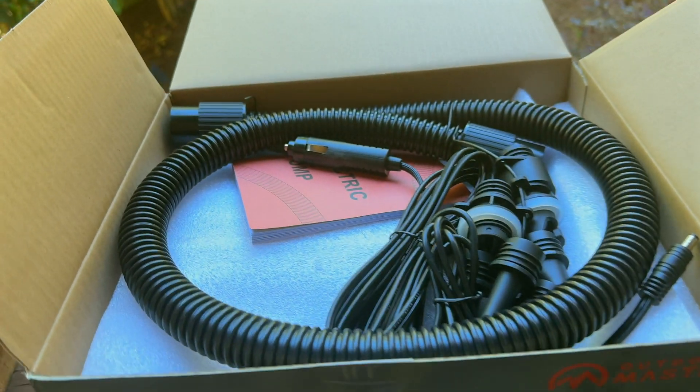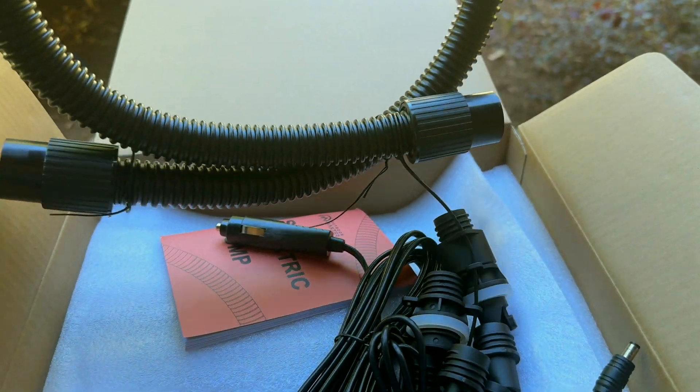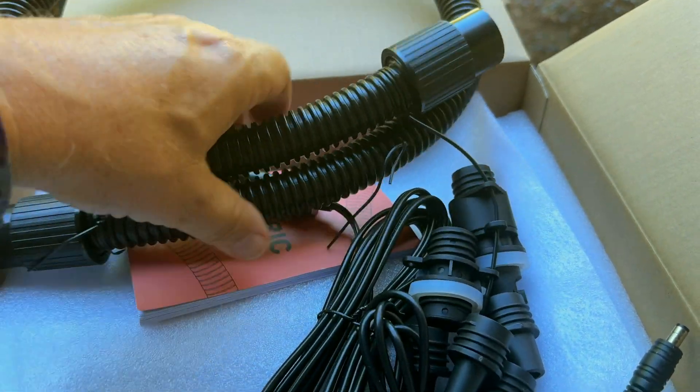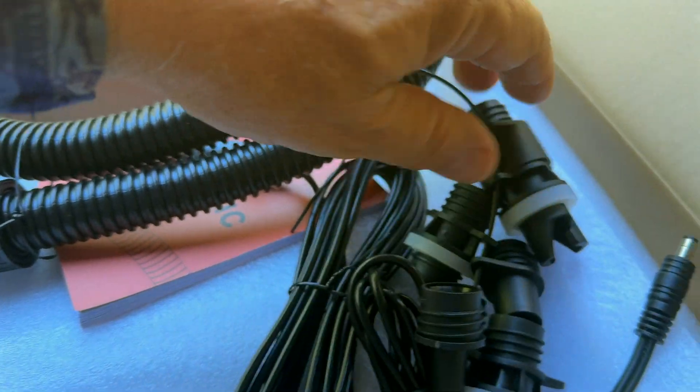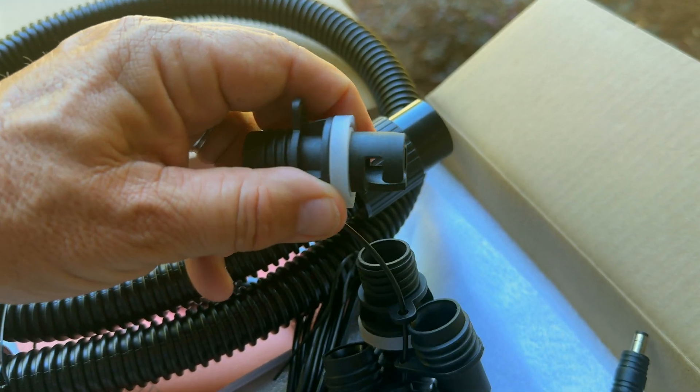So let's take a look at what's inside the box. This looks interesting — it is a universal hose to connect up to different things. The one I need is, I think, that one right there. That's kind of cool. You can use it to do just about anything from beach balls to anything you can screw into. That's really cool. So we got that, let's set that over here out of the way.